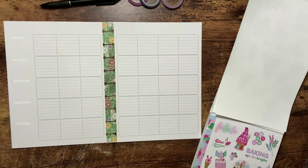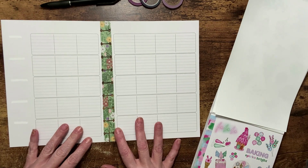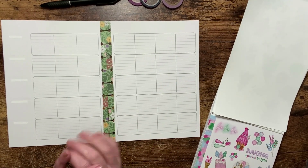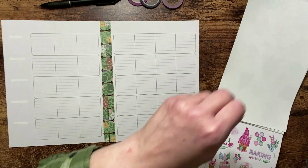Hello planner friends, welcome back to my channel. I'm Tiffany May and this is Tiffany May Plans. If you're new here, thanks for stopping by. Today we're going to be planning for the week of December 26th through January 1st. This is the teacher layout — it's the first time for me using it and I'm going to be using it for my wellness planner.